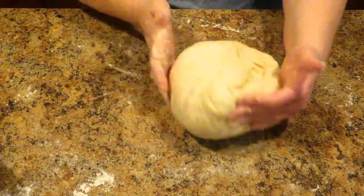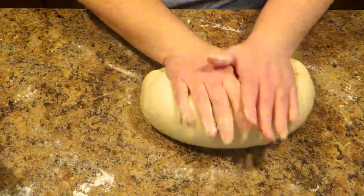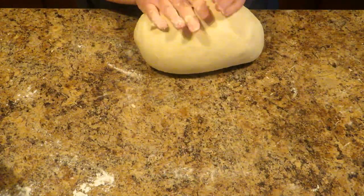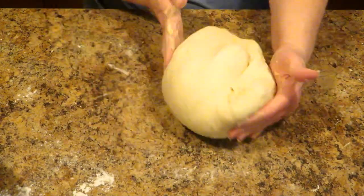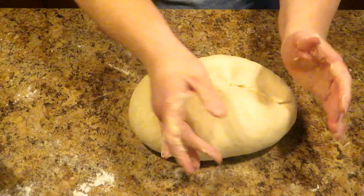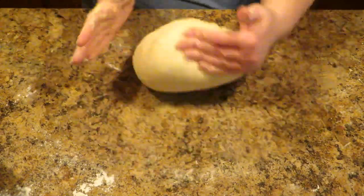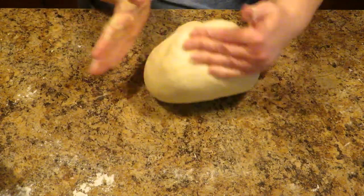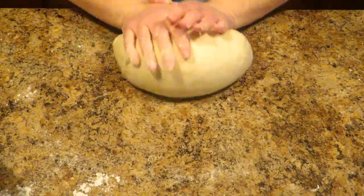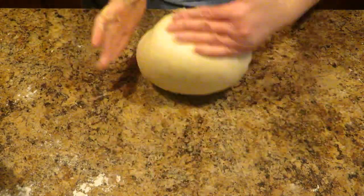The reason I call it a master dough is because it can be used for making two loaves of bread — this mass right here will make two loaves — or you can use it to make dinner rolls, or cinnamon raisin bread. You can use it for any number of things, that's why I call it a master dough recipe. Once you master this dough, you can make anything you want with it. See, it's already starting to get smooth and elastic — that's what you want, nice and smooth and elastic.